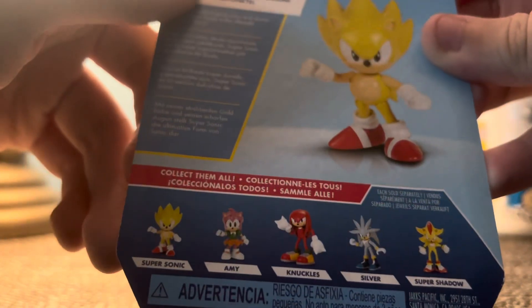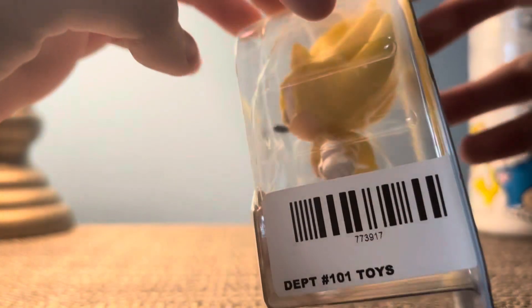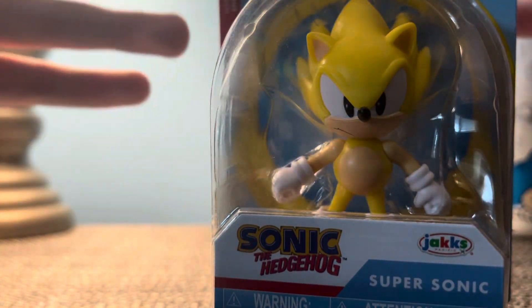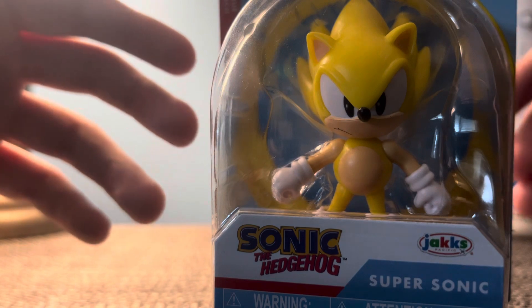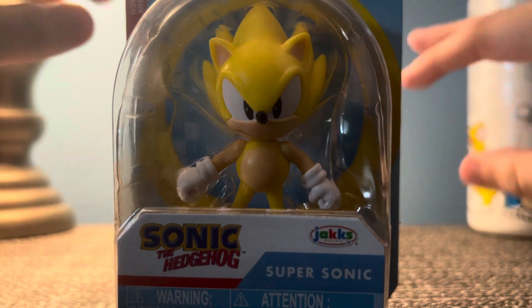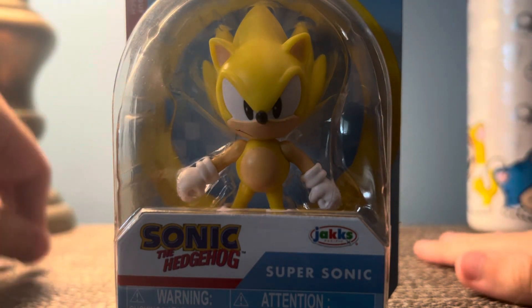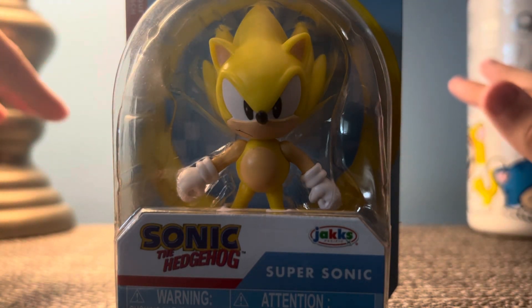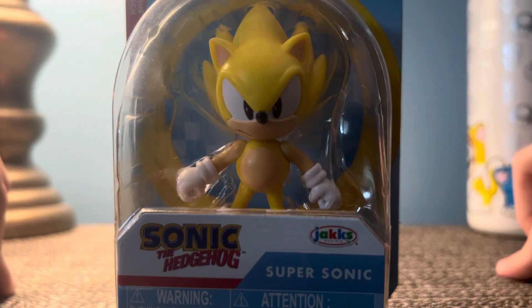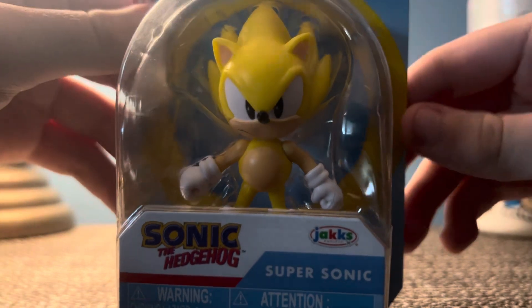Silver, Super Shadow. I had another Super Sonic figure, but I had it on the shelf. I was gonna use it — I was gonna try to make a stop motion thing where Sonic transforms into Super Sonic, just pretty basic stuff.